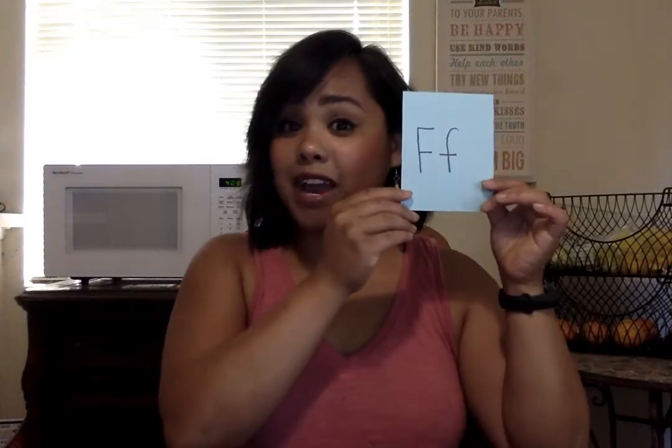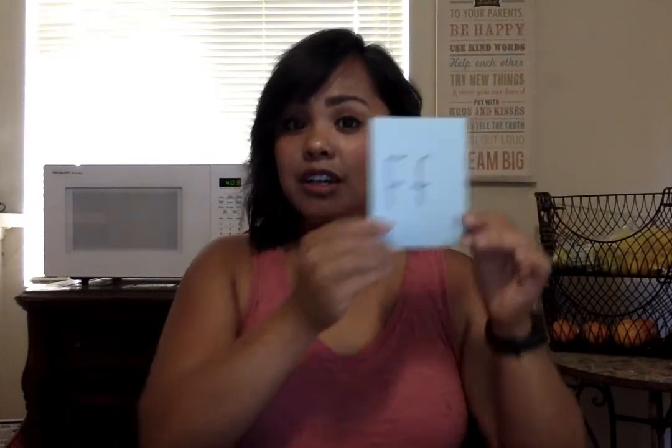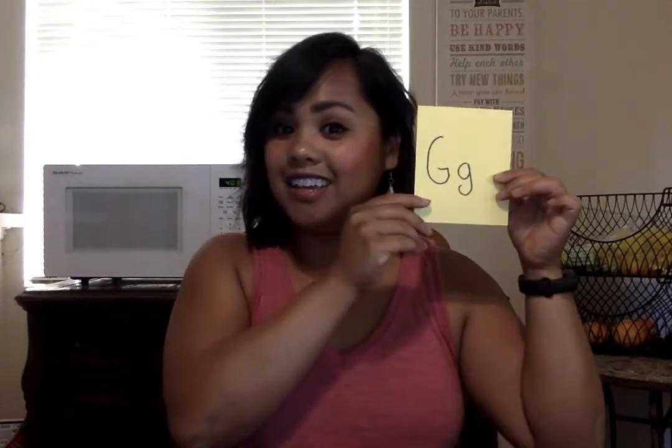This is Francine fish — take one hand and put the other on top, stick out your thumbs and just move your thumbs, and you go 'ffff.' G is Gordy gorilla, and he goes 'guh guh guh.'